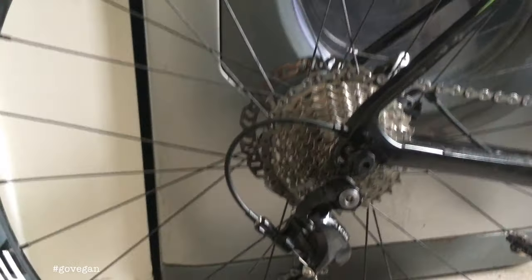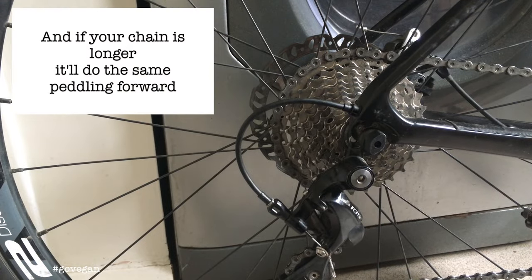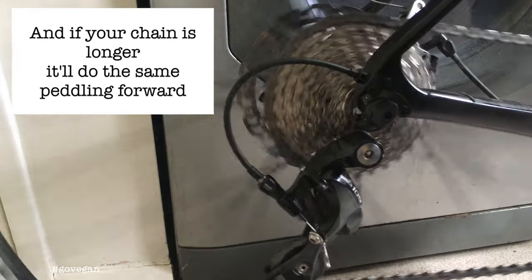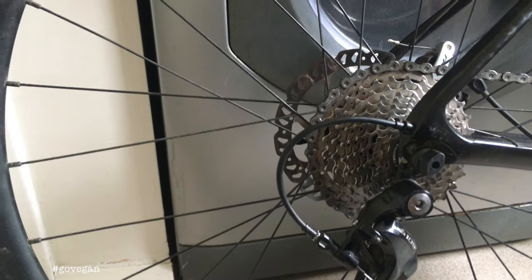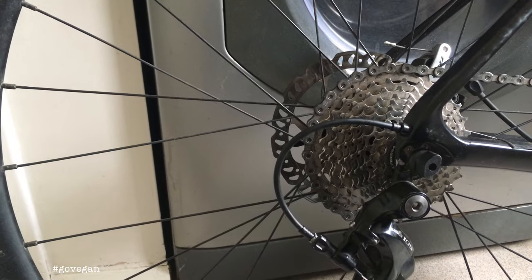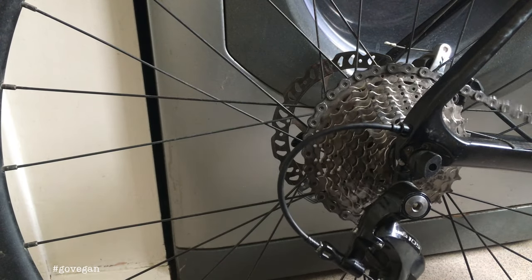Not a lot of people were telling you that if you get the chain length wrong, you end up with this — it'll pedal forward, but the cogs are just hitting and the B-screw's all the way in. Some people might get like that and think it doesn't work.